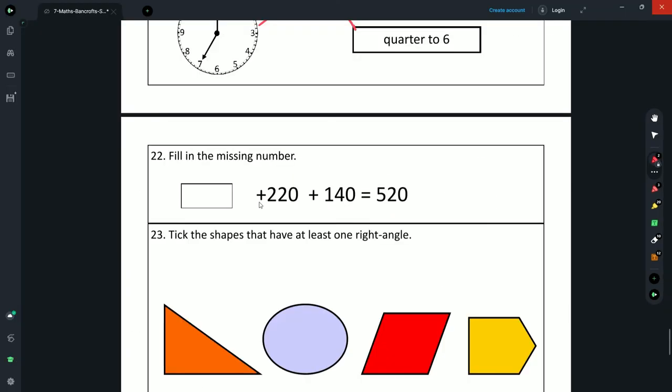Question 22: fill in the missing number. We need to add 220 and 140 and a missing number to give 520. First: 220 plus 140 — 0 plus 0 is 0, 2 plus 4 is 6, 2 plus 1 is 3 — gives 360. Then 520 minus 360: 2 is smaller than 6 so steal a 1; 12 minus 6 is 6, 4 minus 3 is 1. The missing number is 160.